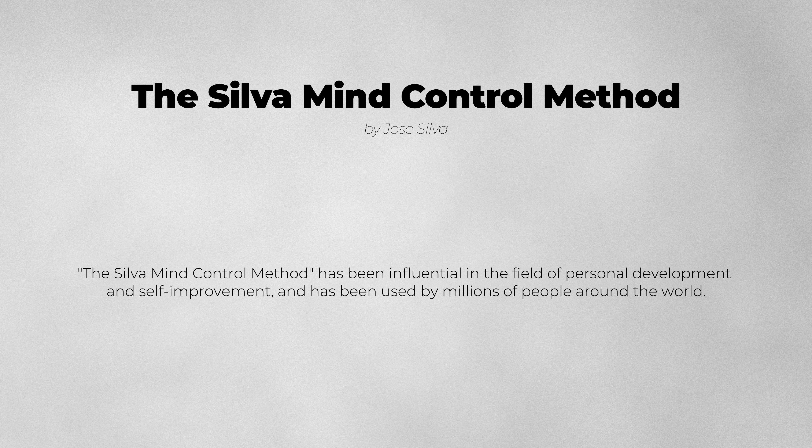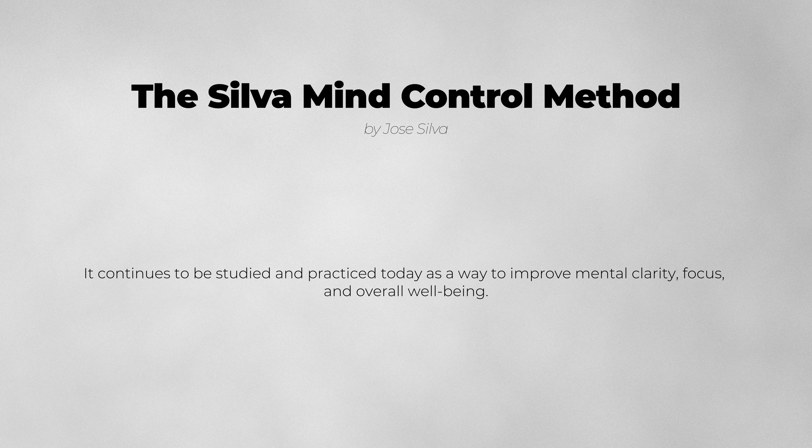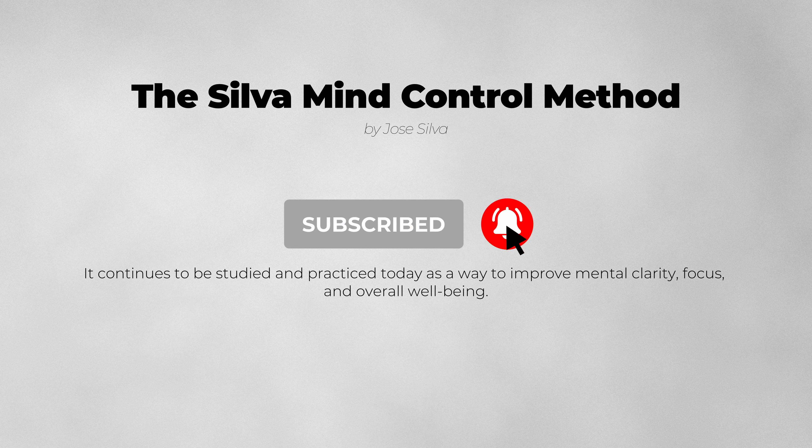The Silva Mind Control Method has been influential in the field of personal development and self-improvement, and has been used by millions of people around the world. It continues to be studied and practiced today as a way to improve mental clarity, focus, and overall well-being.